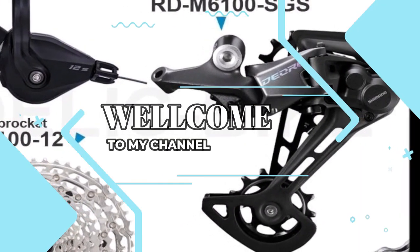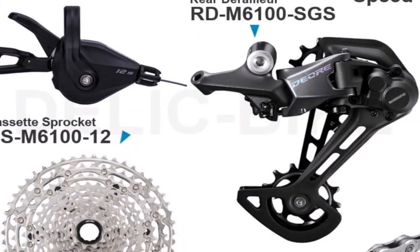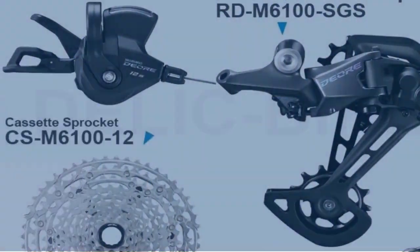Welcome to my channel. In this video, I will show you the global version, the original brand new top-selling hybrid inverter product on AliExpress, with discount price.